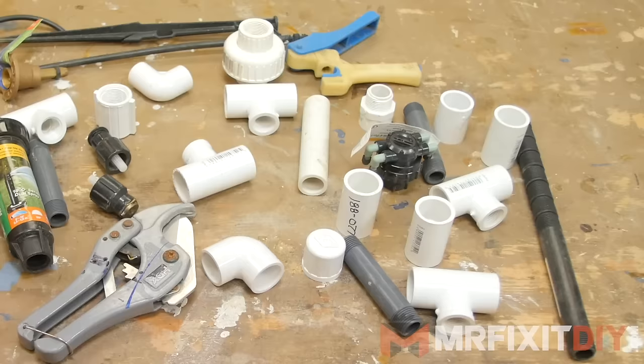Depending on your layout, you'll likely need to buy a combination of different pieces, fittings, and unions. I recommend that you buy more than you need and return the unused stuff. Once all your stupid math is out of the way, it's time for some good old manual labor.